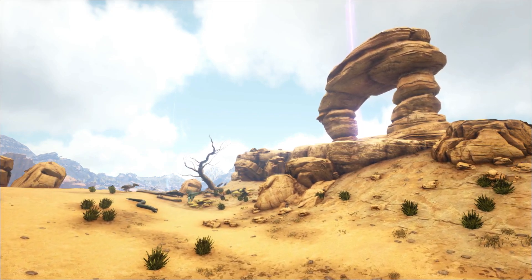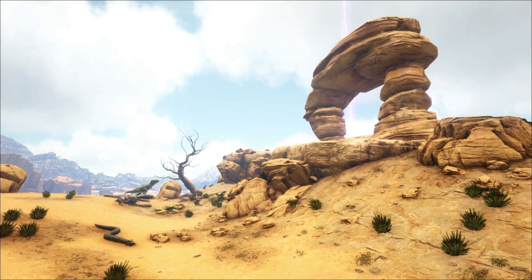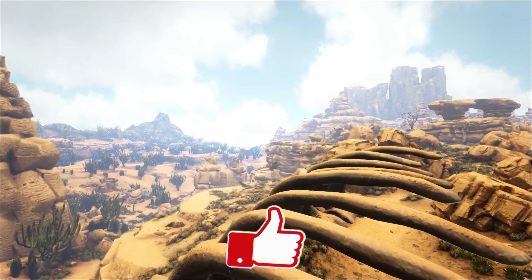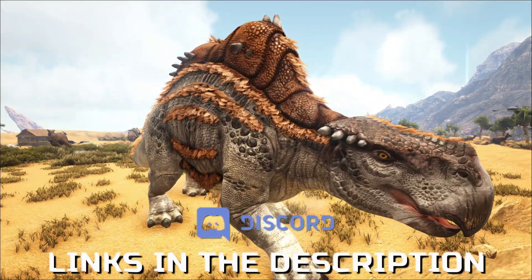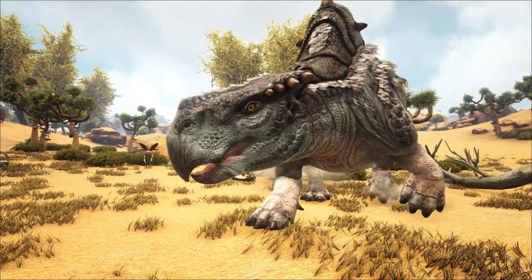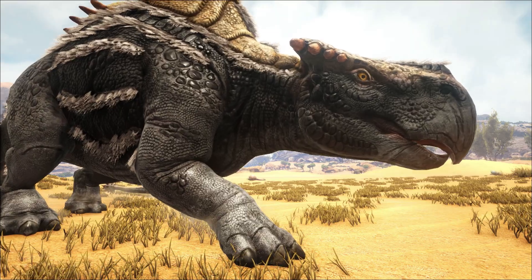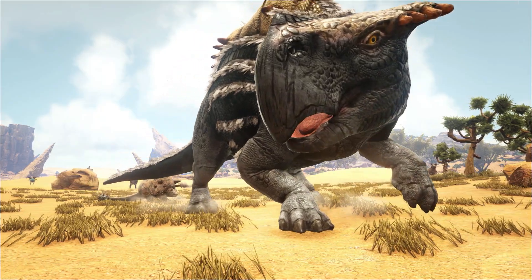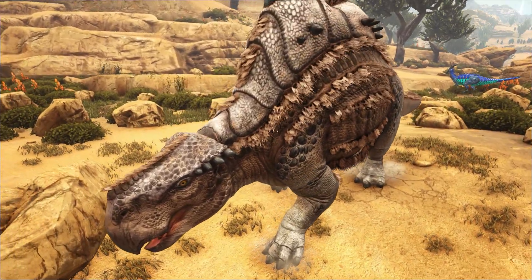On Scorched Earth, water is a very important factor, especially for beginners. Water is scarce and there are no lakes, so there's got to be one creature that can help you — it is the Morellatops. This creature can store water, basically turning it into a portable water source. It's also pretty good for berry gathering. This is definitely the starter creature you're going to need to tame just to survive the blazing heat. So sit back, relax, and let's go tame ourselves a Morellatops.